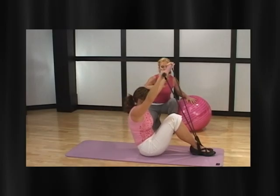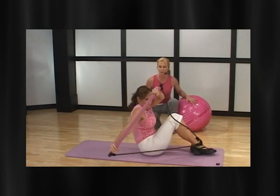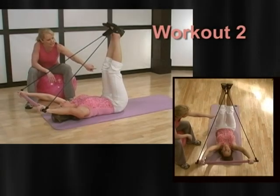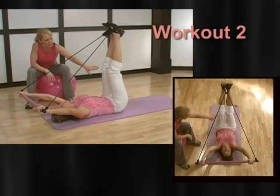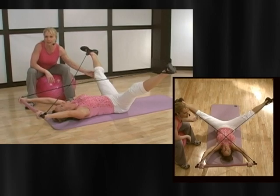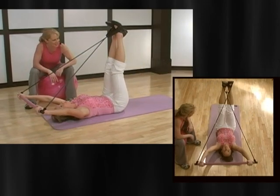Roll up one vertebrae at a time. Keep tension. Twist your knees to one side. Come back to the center and roll it down. Take your legs out right here, and then you're going to just hold the stretch for three pulses and come back up. Are you ready? Let's do it together. Here we go.